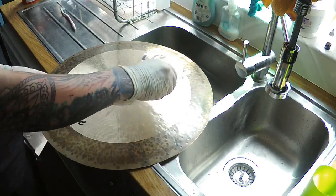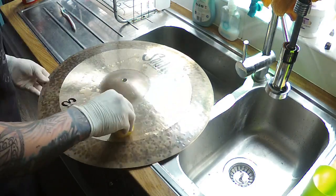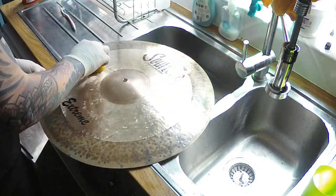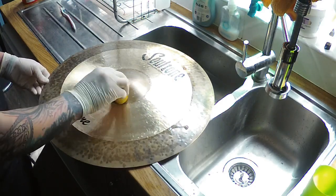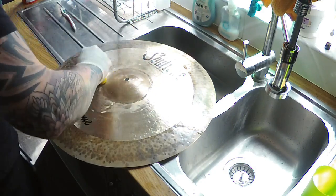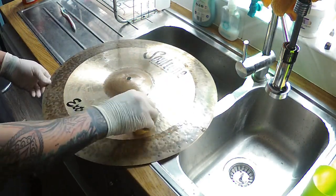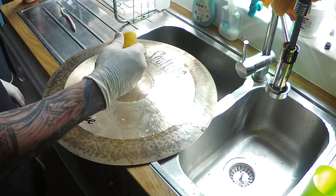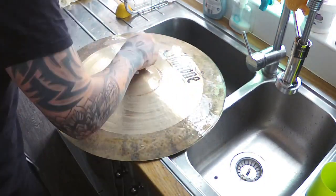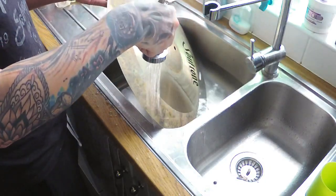So you grab the lemon, make sure it's able to be juiced, and squeeze the juice onto the cymbal. Start rubbing it in with the lemon. Then go into the grooves with the toothbrush, and just rinse it off with water — really simply.